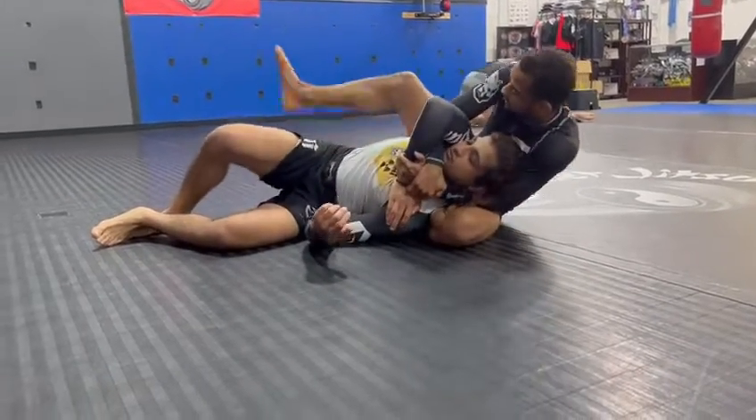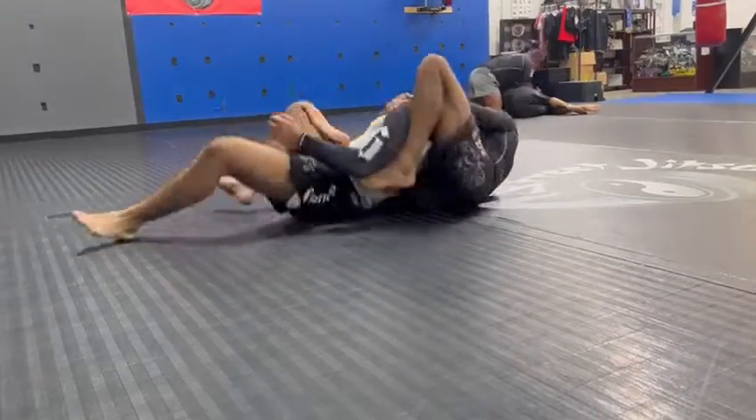Side butterfly, raise his elbow up, throw my leg over, lock him over, right in here.